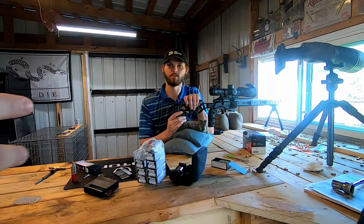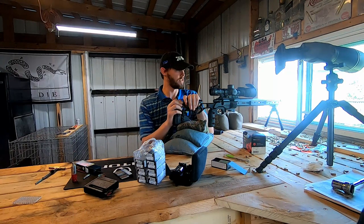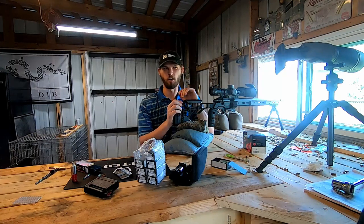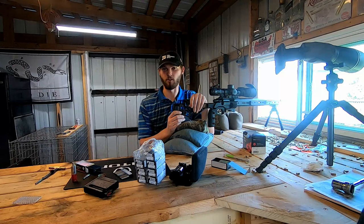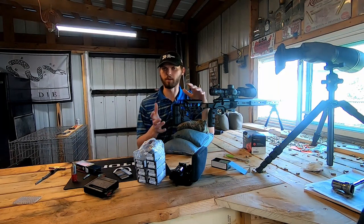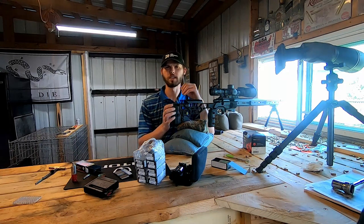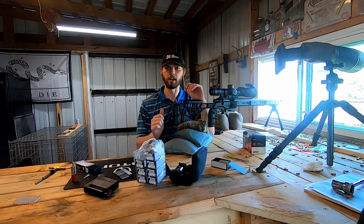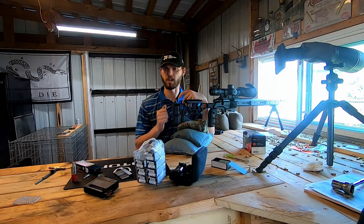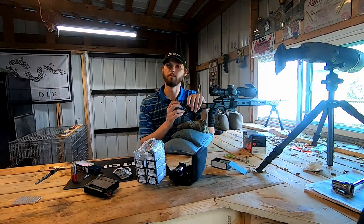So where do you have your gun set at now and where are we going to go? Right now I have it set for 50 yards. I'd like to do 100, but it is a little bit windy out there so it's hard to get definitive results. I'll test it at 50 today — you'll be able to see a bit of a difference, though it's definitely a lot more exaggerated at 100 yards. After this test I'll take it to an indoor 100-yard range, double check it, and if the results are the same, I'll run with it.